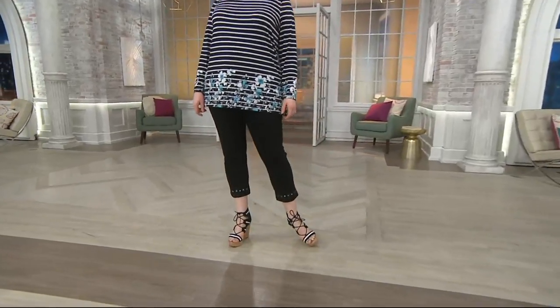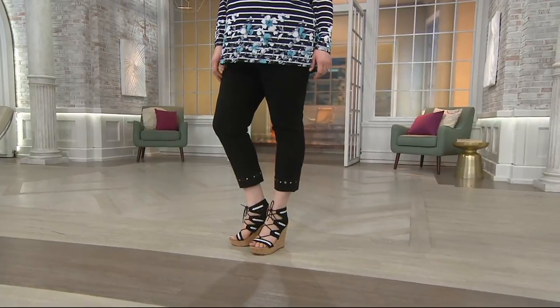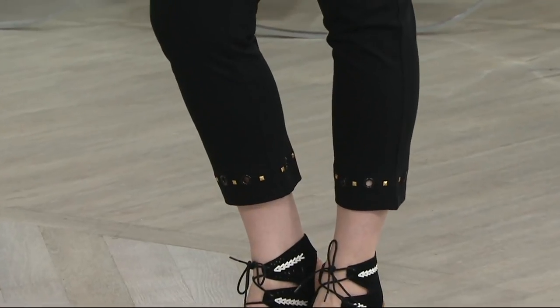These are the leggings with the grommets. That is item 286746 — the Season Engraver Weekend Cotton Spandex Crop Legging with the grommets. Brand new this season.